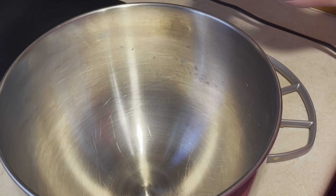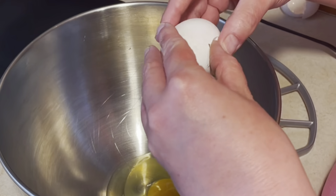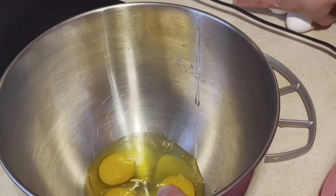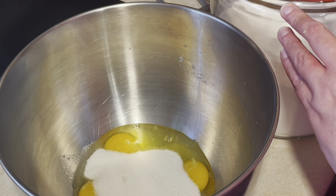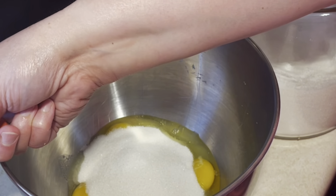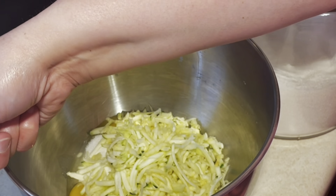In my KitchenAid mixing bowl I'm going to add in three eggs, two cups of sugar, two cups of shredded zucchini. Then I'm going to add in one teaspoon of baking soda, a half teaspoon of baking powder, and one cup of oil.